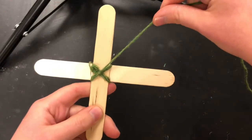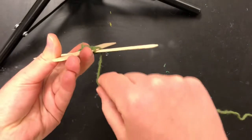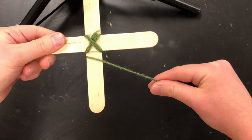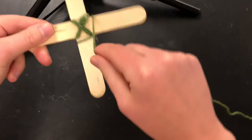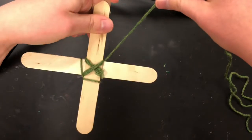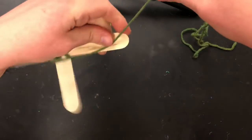Now you're going to start with the yarn on one of the sticks. You're going to wrap it around like that, around the bottom and up, then you're going to turn it. Then you're going to wrap around and up and turn it. Wrap it around, back up, turn.